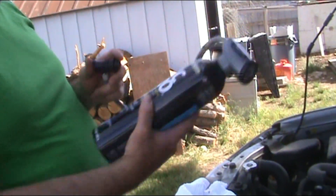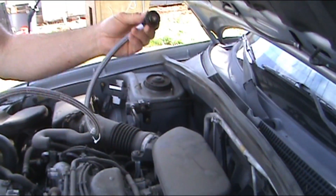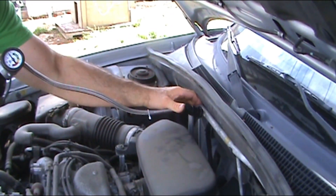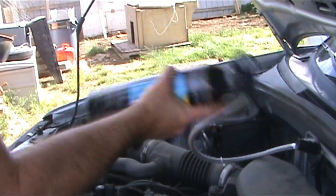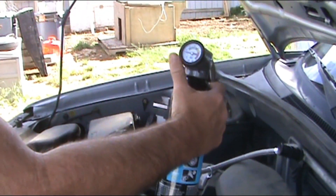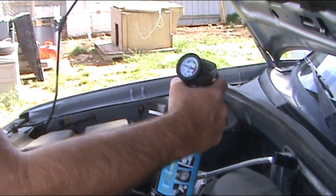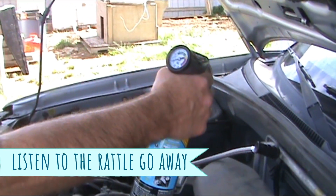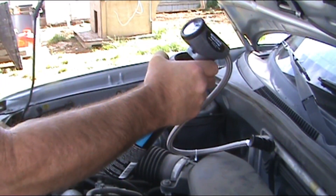We are going to hook the can up to the low pressure system right up here. It's pretty simple — this just snaps right on. Make sure it's nice and firm. You've got to shake the can really well to make sure it's mixed. It automatically goes to where it's telling you what your pressure is, and I am really low right now. I'll go ahead and start putting it in by pulling the trigger. Now it's going in — keep rocking the can back and forth to keep everything mixed.